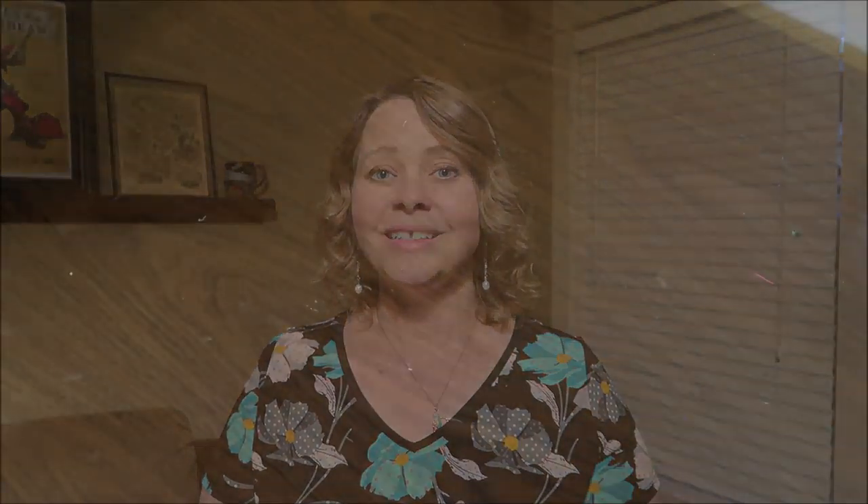I know there are a lot of K-cup storage shelves, caddies, boxes, and baskets on the market, but I wanted something that was really slim and would fit right up against the wall, and those are kind of hard to find. The ones I did find are a little spendy, so I decided to come up with my own. I really like how this turned out and it only cost $5 using supplies from Dollar Tree.